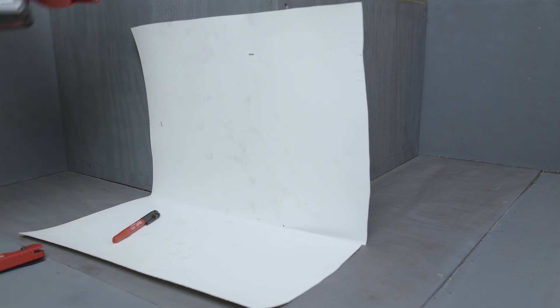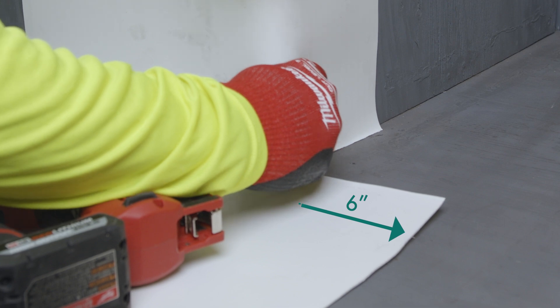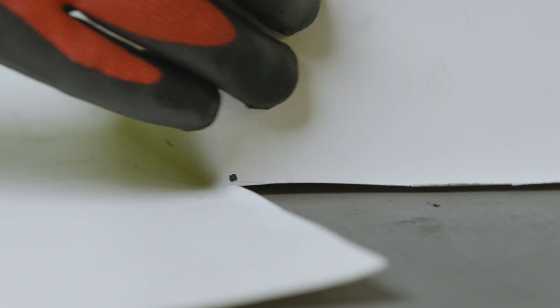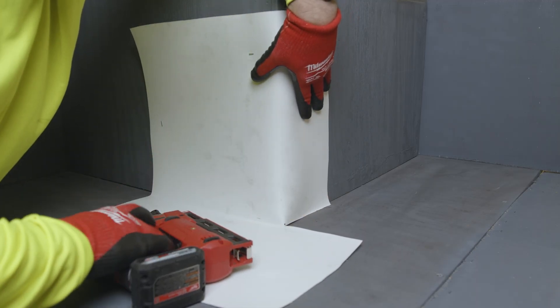The 6-inch relief cut should be sticking past the outside corner. Fold the top 6-inch relief cut flap of the MappaProof AL Pro Membrane over the outside corner, ensuring a tight fit to the corner, and fasten with small-headed nails or staples.